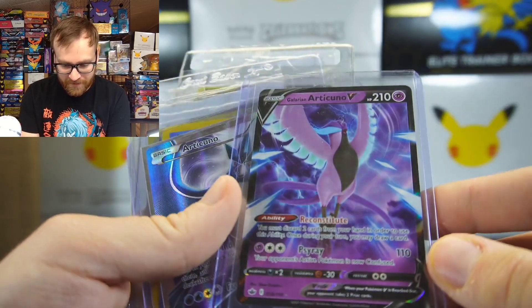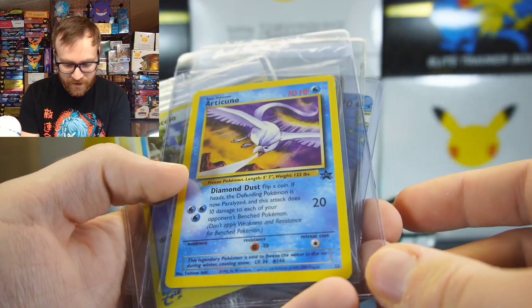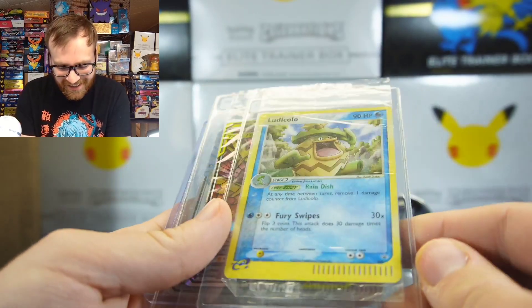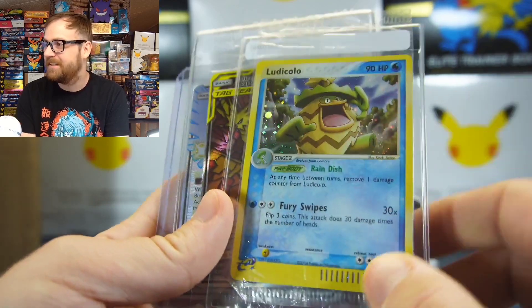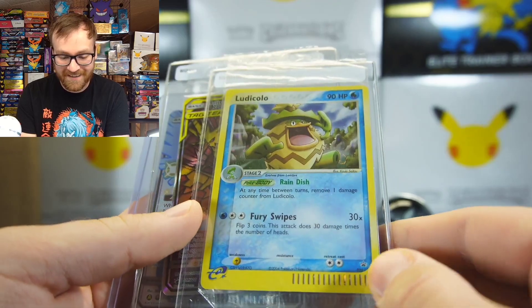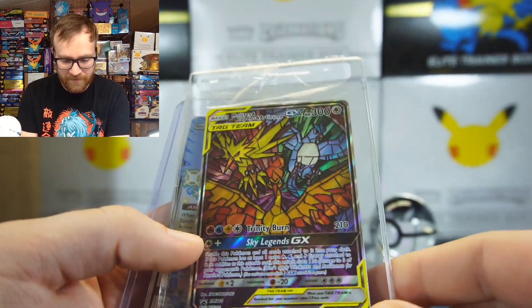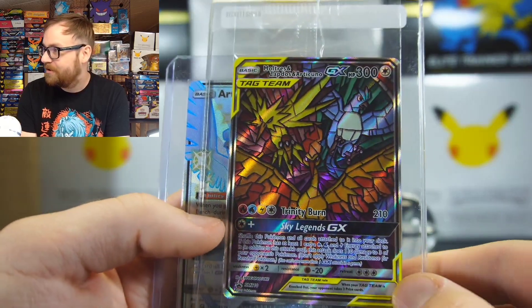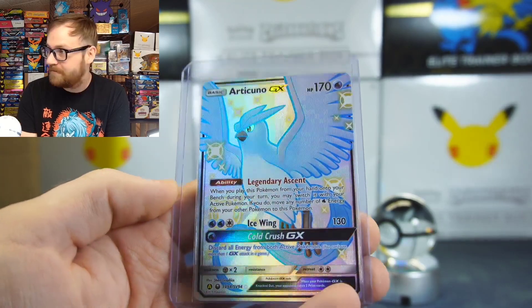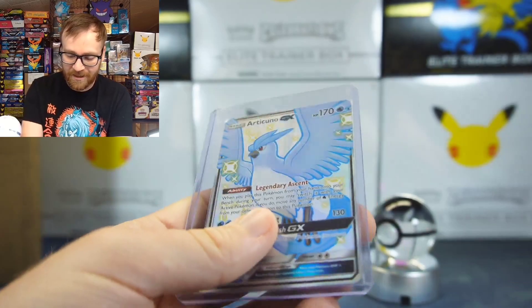This Fossil Articuno definitely has some love to it. We also have the Chilling Rain Articuno, the Articuno from Generations, the Blackstar promo number 22 Articuno, and then a Ludicolo — this is actually a 7-11 gas station promo card that they did back in like 2003, 2004, and it's sealed! That is amazing, really really nice card. We have the Stained Glass Birds — Moltres, Zapdos, and Articuno card. And we have the Shiny Vault Articuno GX from Hidden Fates. This is one of the best cards of all time in my opinion. That's a lot of value right there, guys.